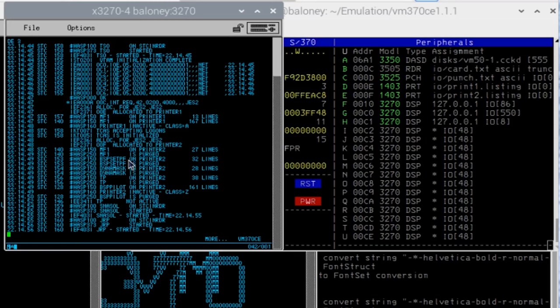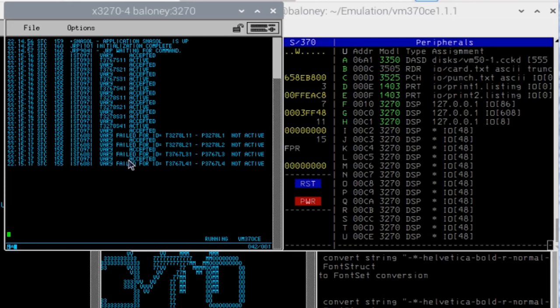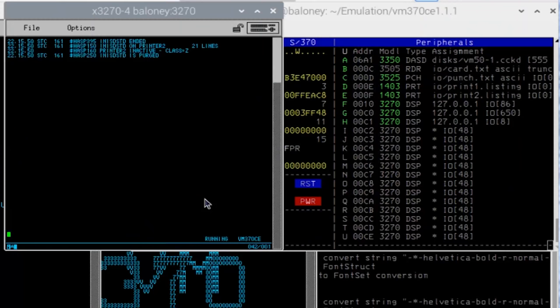There are going to be messages that the operating system thinks are important that nobody else does, so you just kind of ignore them as they go along. The operating system is getting some clues that it might not really be running on a real mainframe, but it's like, 'ah, it's probably okay, I'll go on.' This happens to be the last thing it does during IPL, so now the system's up and running.